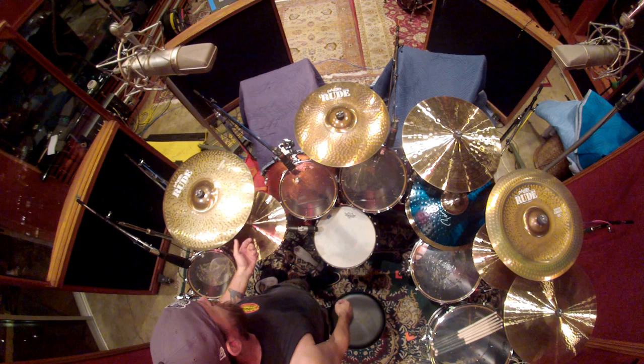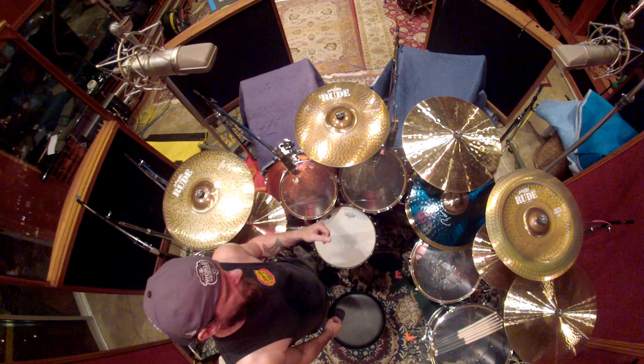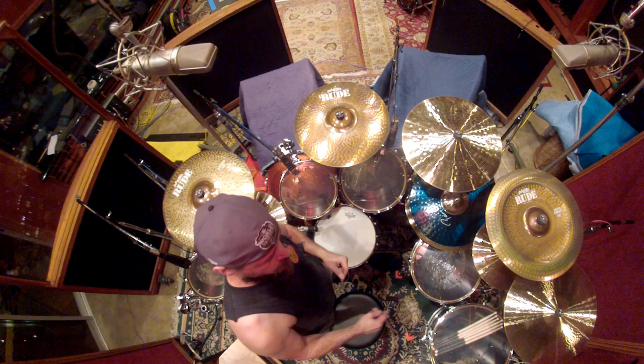The cymbal setup is Peiste — all Peiste cymbals. A Peiste Rude Basher here. It's a new cymbal Peiste just came out with — it sounds fantastic. 19-inch Peiste Rude Wild Crash. This one is a Peiste Precision — it's a heavy crash, it's 20-inch. It's also new, so I had to look at it to see which one it was. Sorry about that.